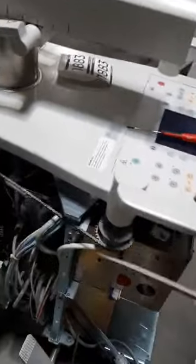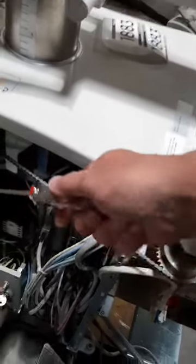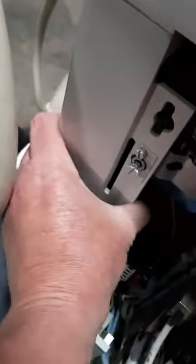Once you have all the sides off, go to the left hand side and take these two screws out. Once they have popped out, this one just pulls off straight.